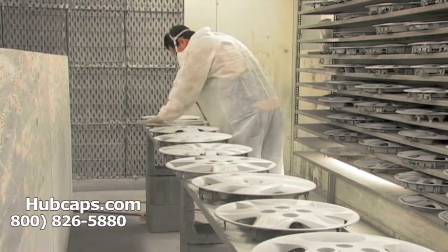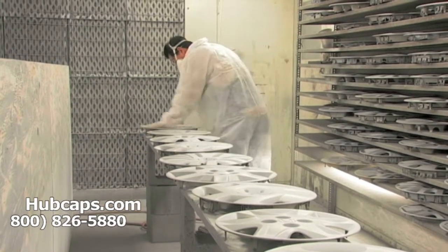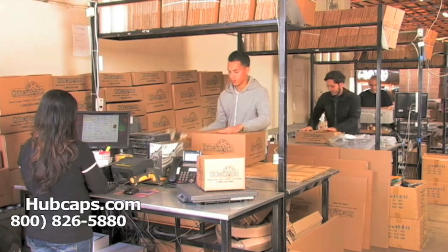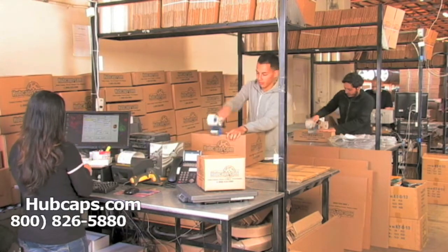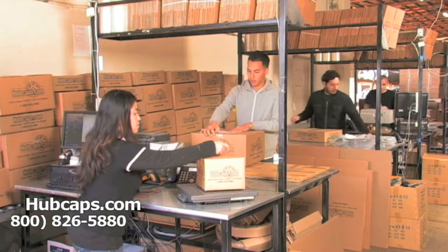Our warehouse has a top-of-the-line restoration department, ensuring your hubcap comes out looking like brand new every time. Depending on where you live and what you have ordered, and whether the item is ready to ship, it will usually take four to five business days after the order is placed — possibly even sooner.